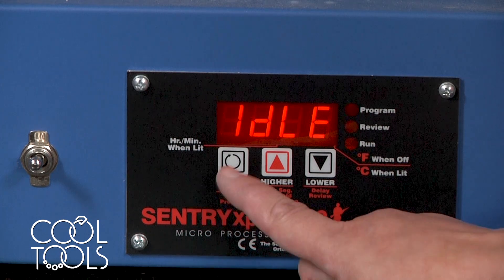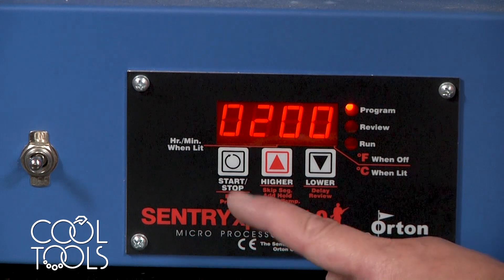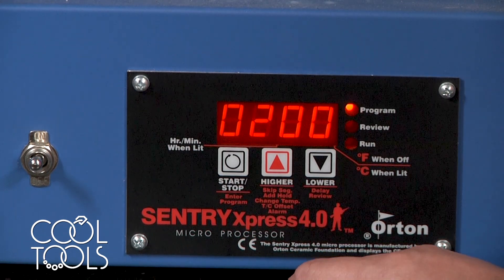To begin programming your kiln, you're going to use the start-stop key. Paragon kilns come with several preset single-speed firing options, but today we're going to be working with the custom setting.